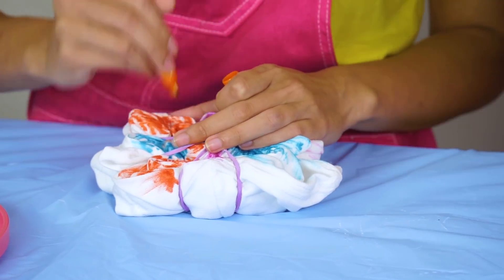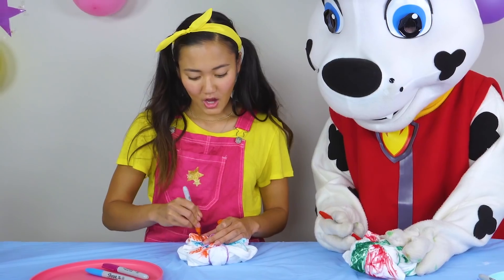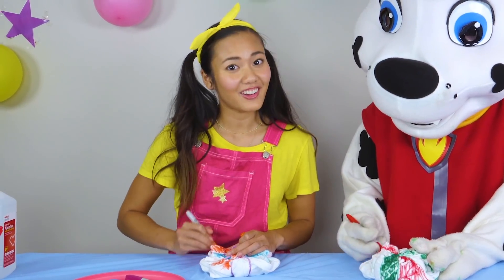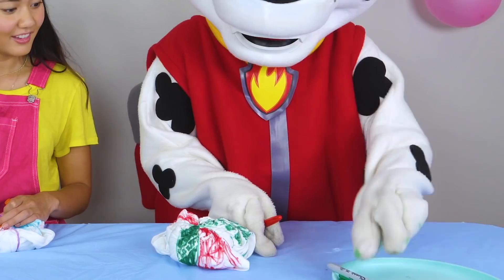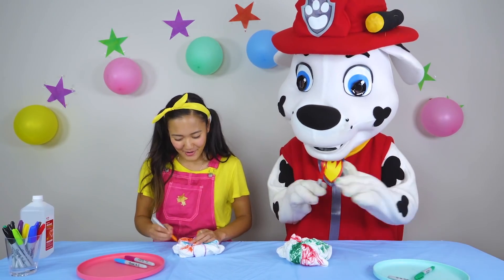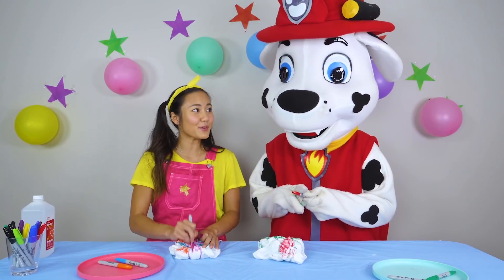Okay, Marshall, let's play a game. I'm going to say something and you're going to tell me what color it is. What color is an apple? Green — that's right! Or it could be red! You're so smart, Marshall. Do you think you're the smartest one in the Paw Patrol?